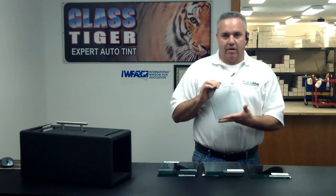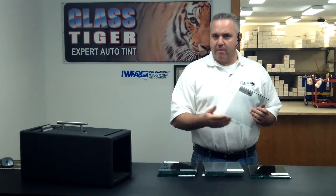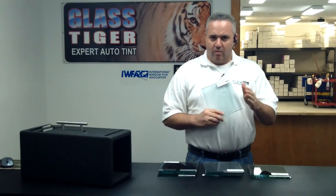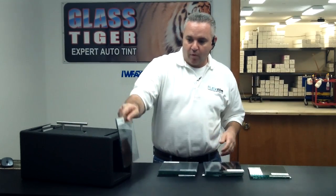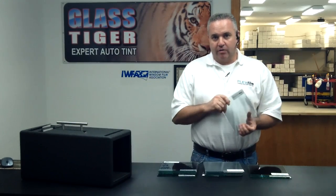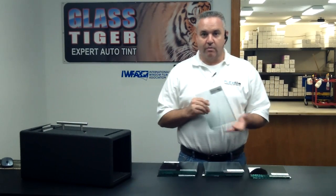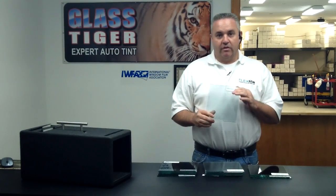When we get the customer interested in ceramic, this is where we can triple our profit. We say, now that you've upgraded to ceramic, maybe you want to look at this. We demonstrate it and say, we don't want you to leave without considering doing the largest window in your car — the one that gets the most heat — with this clear product. It's virtually undetectable when we put it on, and look what it will do for you. We get the wow again, and the customer says, how much is that? We encourage people to charge anywhere from $80 to $150, and in some places $200. This is a profit tripler when we sell front windshields.